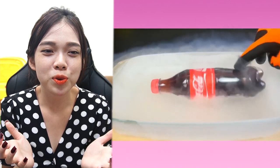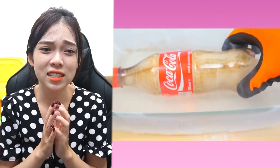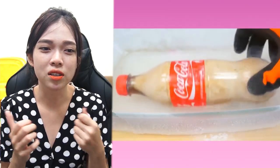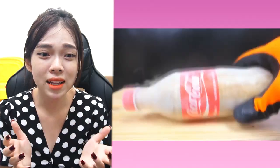Now we are going to put a bottle of Coca-Cola into the liquid nitrogen. You can see that it freezes very quickly. You have to be careful with liquid nitrogen — if it touches your skin, it will burn immediately.